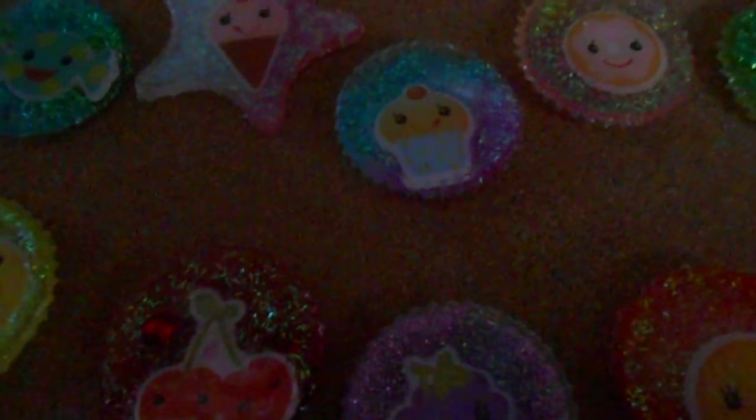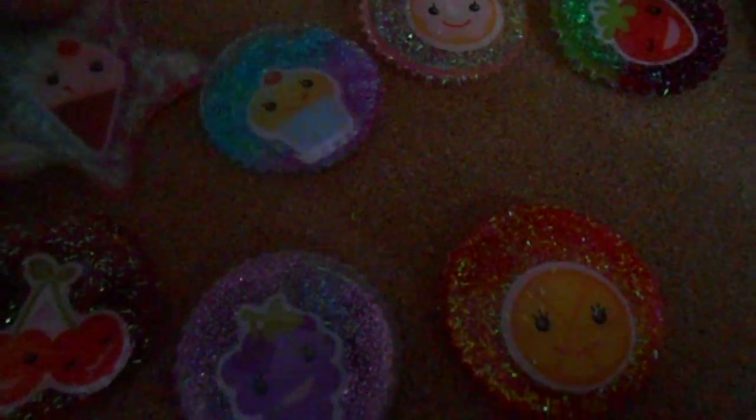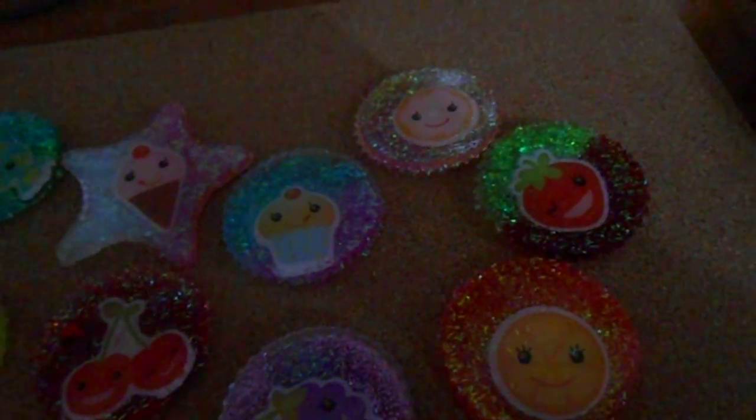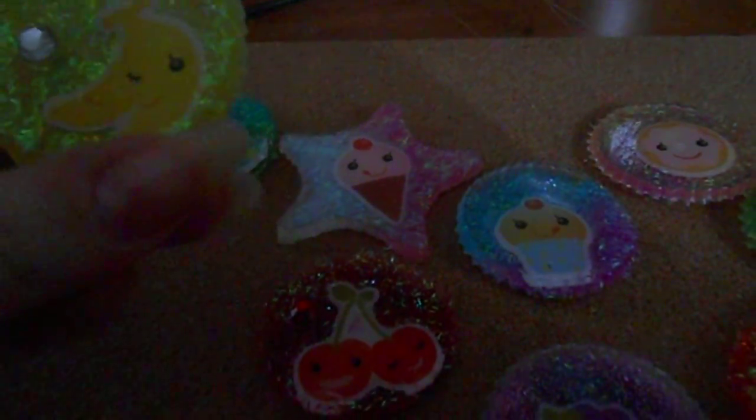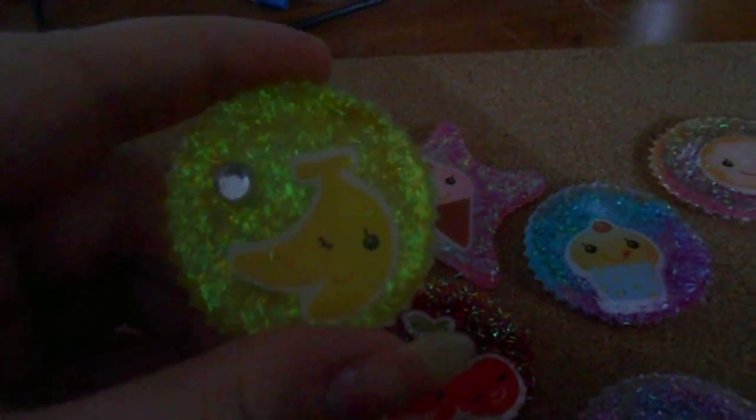Hey guys, it's kittyamaru227 here. I've done some resin pieces, so this is the first ever resin reveal on my channel. I did kind of like a fruity cutie magnet set. Here's a banana — I put a rhinestone on it and then I glazed over it. I just used clear nail polish because I don't have glaze right now, but I think they turned out cute.